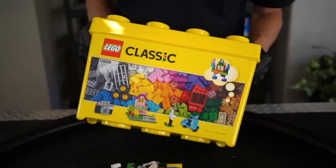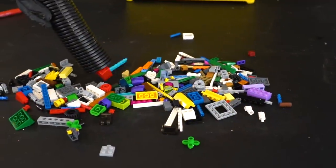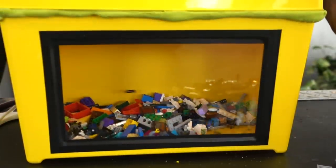In this video we're going to be showing you how to take this Lego brick container and transform it into a vacuum that can suck up and then store all of your Lego brick pieces.